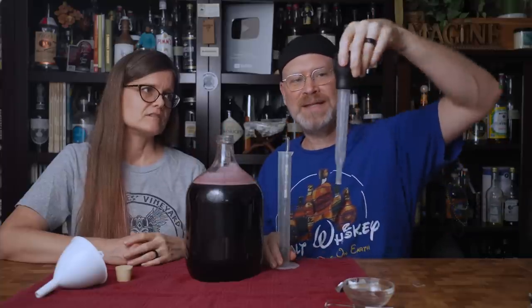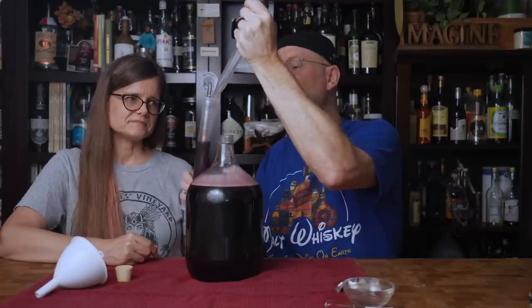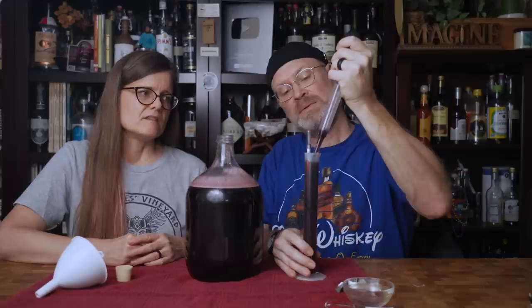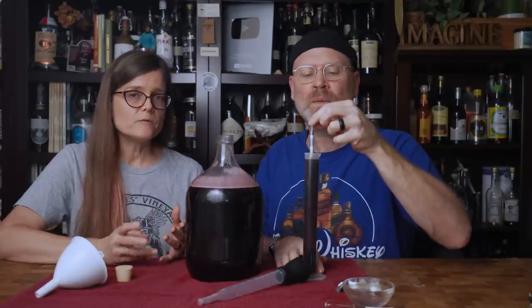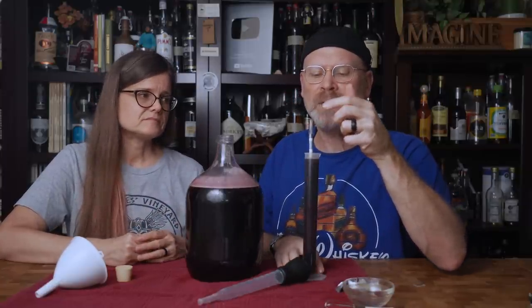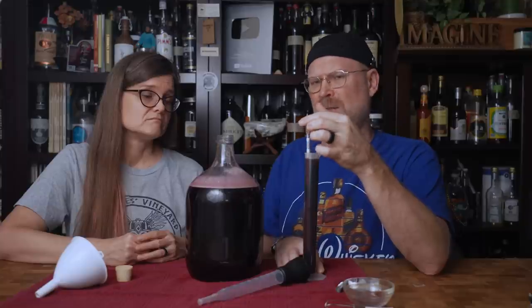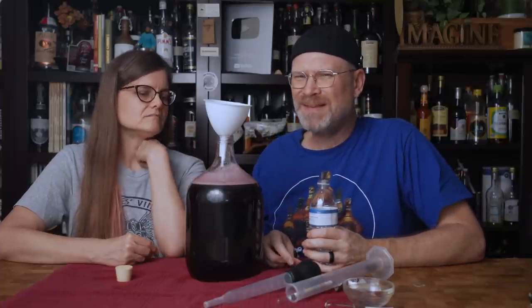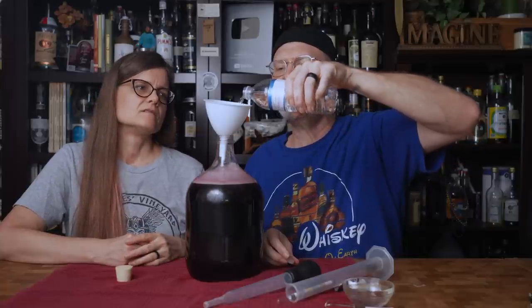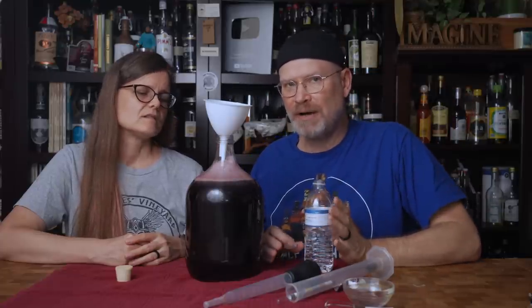Got to be careful of the bulbs on the turkey basters — if they go crooked, it doesn't suck properly. It does have the Merlot color. Our VIP Drew, who recommended this, has already brewed his and is head over heels in love with it, so we're hopeful we'll have a similar experience. It's reading 1.154 — that's a little high. I really don't like to start with gravities that high. We have nutrients in there and a good concentrate, but I don't think 71B can actually go that high.